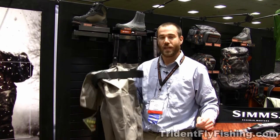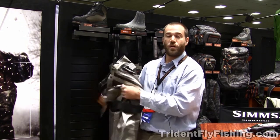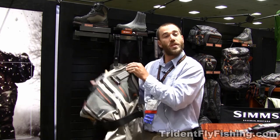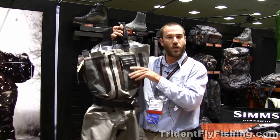Hi, I'm Nick from Simms Fishing Products, and we're here today to talk a little bit about our new and improved G4 line of waders. This is our G4Z wader — it's our newest updated wader in our line.